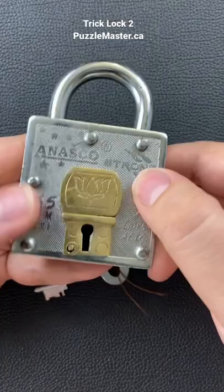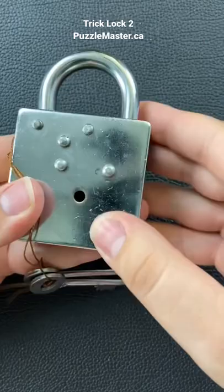Usually, sometimes there's different buttons you can push. There's different things that move around on the puzzle. So far, none of these buttons are pushing or anything like that.